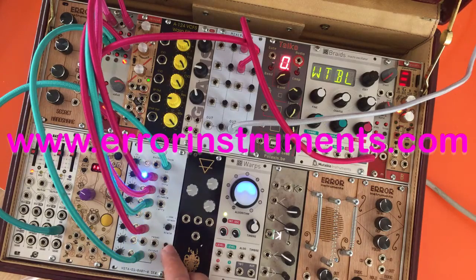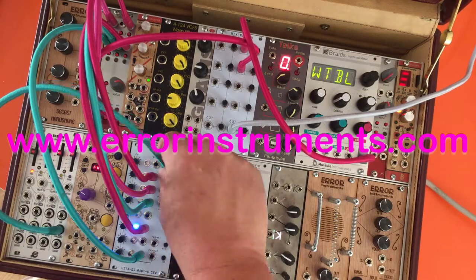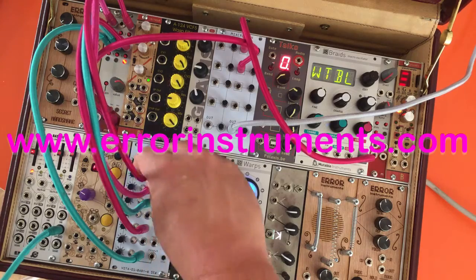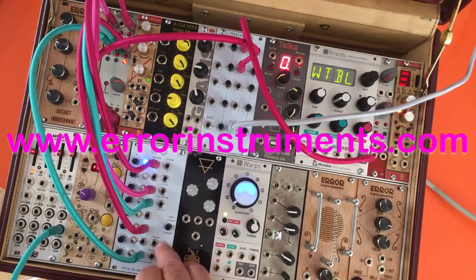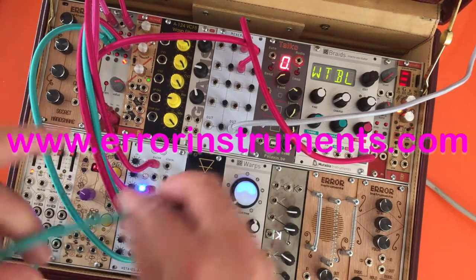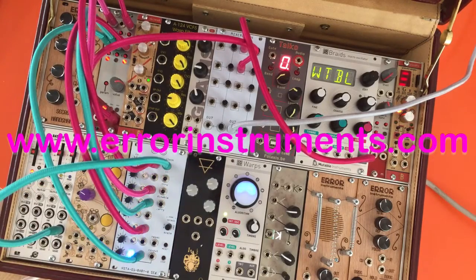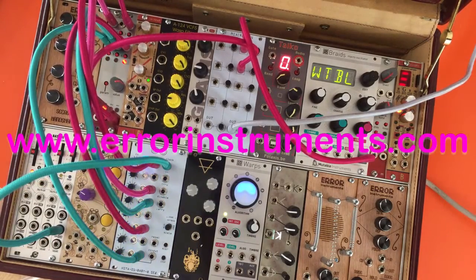There is a reset button here and a step button. If I take the clock out of there, the reset button will go over there. So if this is a trigger, now you can make some sounds.